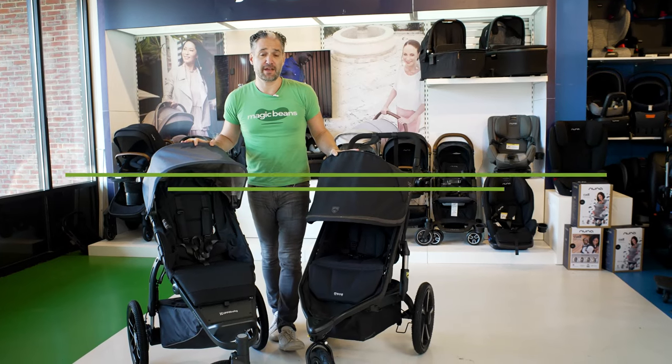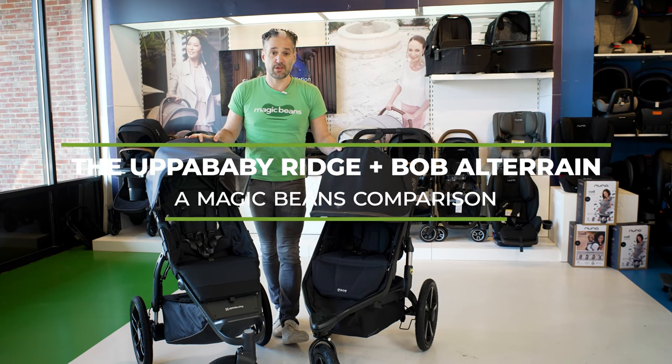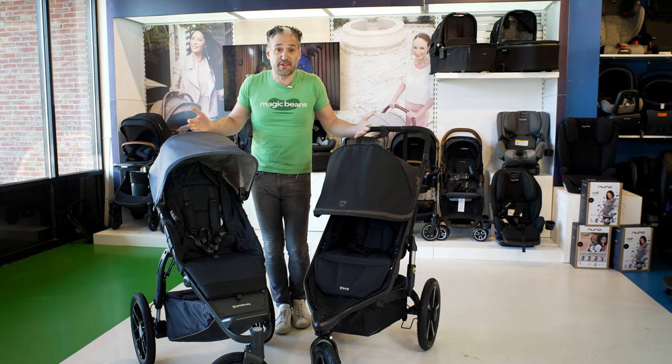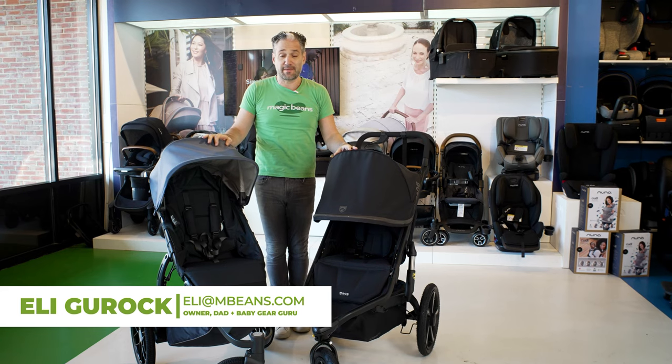In this video, I'm going to be comparing the Uppababy Ridge and the Bob All-Terrain. These are two running strollers, all-terrain strollers that you may be comparing, and if you are, this is the video that you need to watch. I'm Ellie from Magic Beans Videos. I review and compare strollers, car seats, and baby gear.